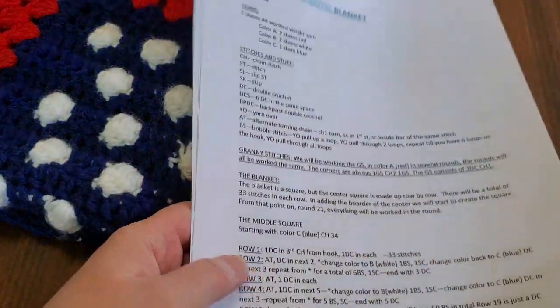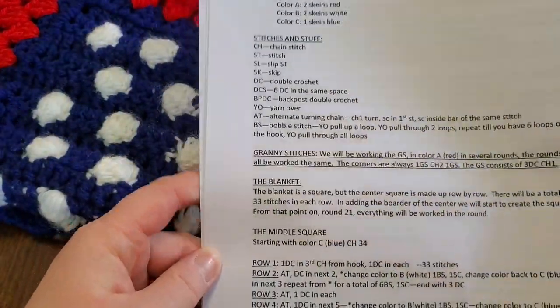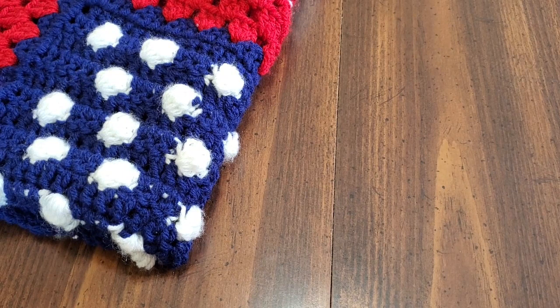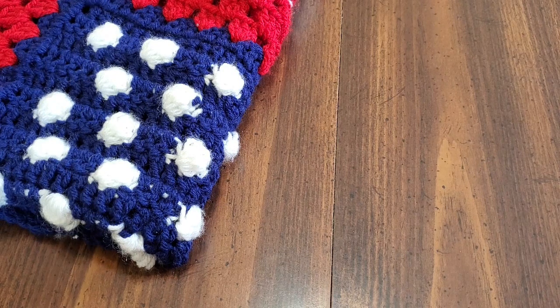If you want to follow along with the written pattern, I will email it to you. Just send me an email to charmedgrammycrochet at gmail.com — there is no E in the word 'charmed,' it's C-H-A-R-M-D, Grammy G-R-A-M-M-Y, crochet C-H-R-O-C-H-E-T at gmail.com.